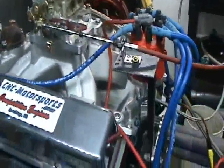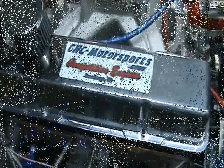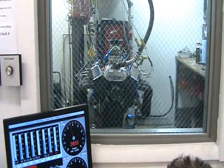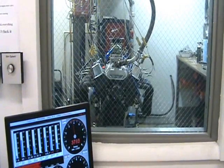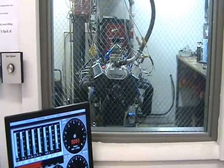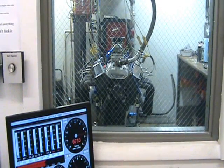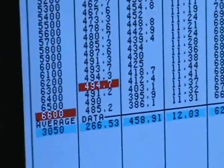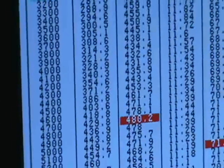We'll make a couple of dyno pulls, show you some numbers, show you the actual graph, and show you how it sounds. 505 inch — all right. We'll be right back.